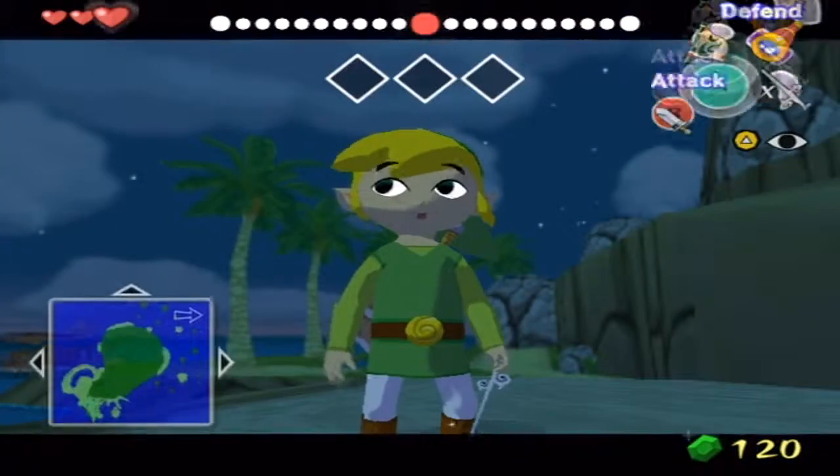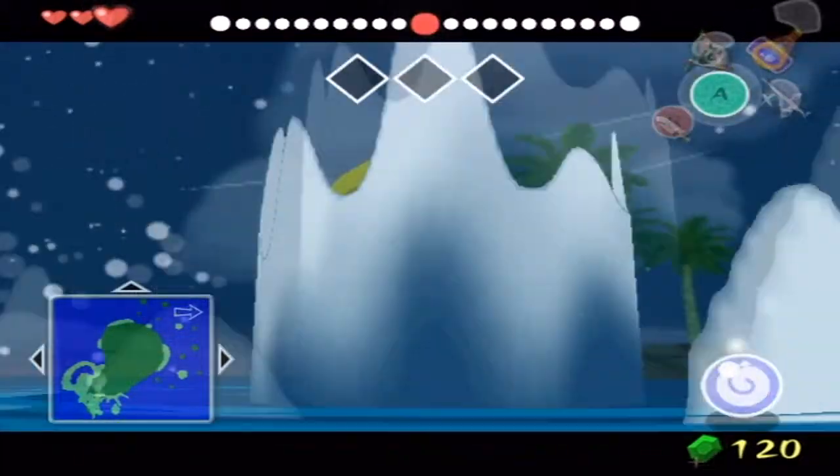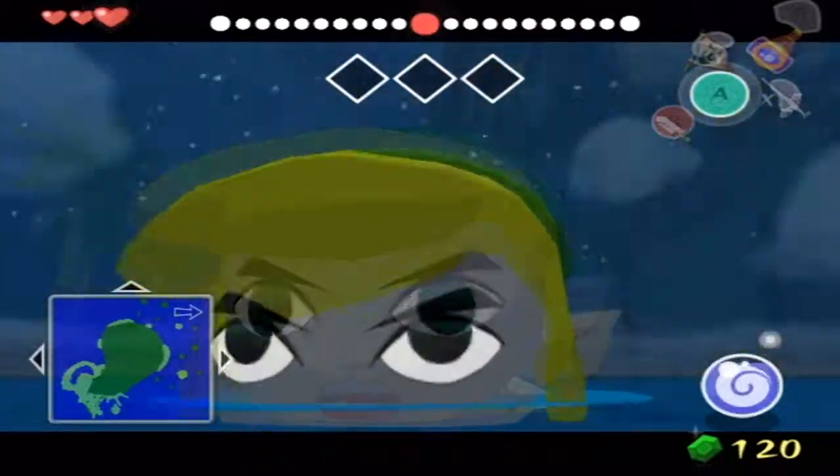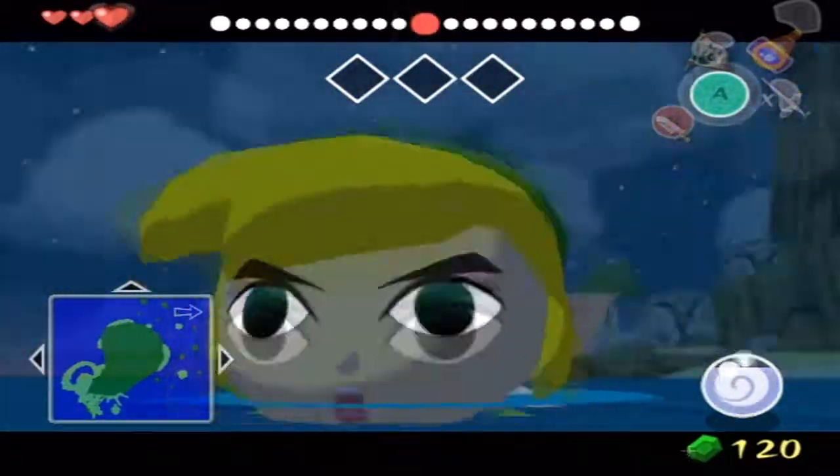And with storage, you can do this thing called super swimming. To super swim, you hold up on the control stick and don't touch anything else, and you have to be a pretty good distance away from the land.